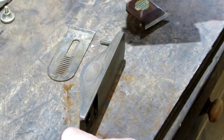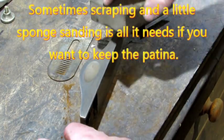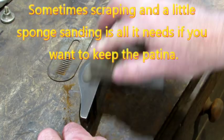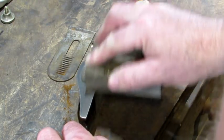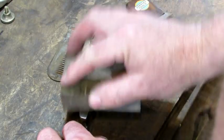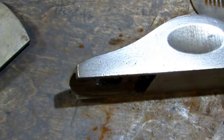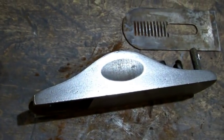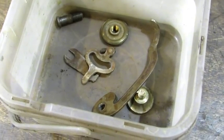Next I'm going to use a sanding sponge on the sides of this bottom — I want to see what it looks like and whether I want to retain the patina or not. It doesn't take long to see what the metal is going to look like. I'm not happy with the looks — it's good, but I'm going to go ahead and lap this one so it will be nice and flat. First, all the small parts go into the plastic tub for later.